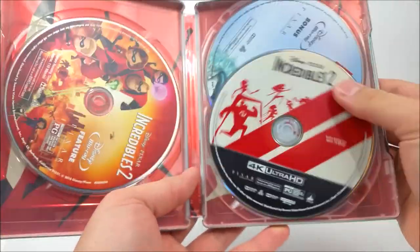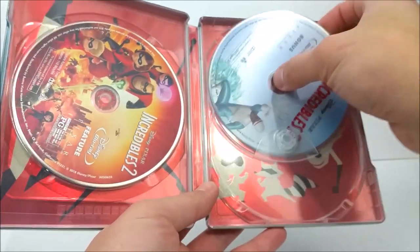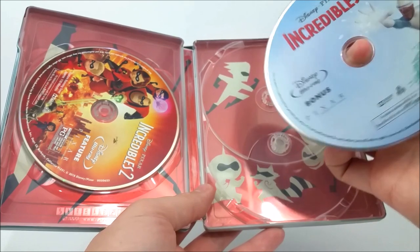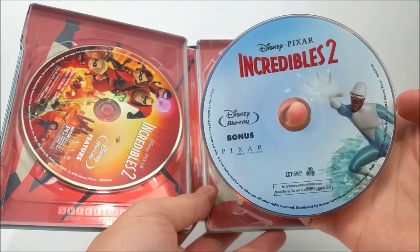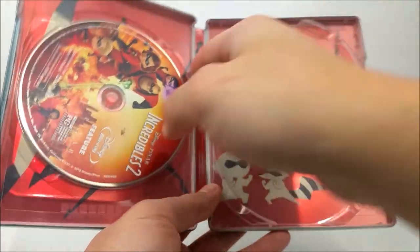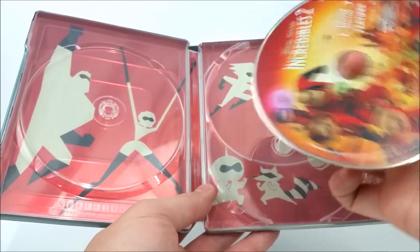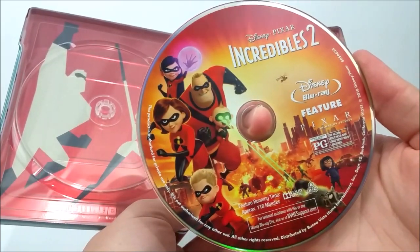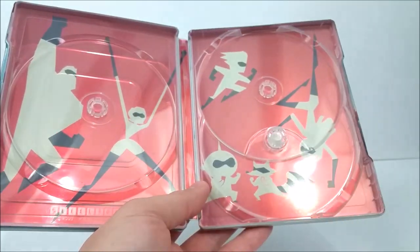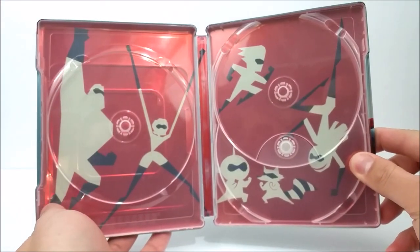We've got three discs in here. You've got your 4K disc, looks like we have a Blu-ray bonus disc, and then you have your Blu-ray disc with the feature film on it. Very cool. Right here you also have some silhouettes of the whole family.